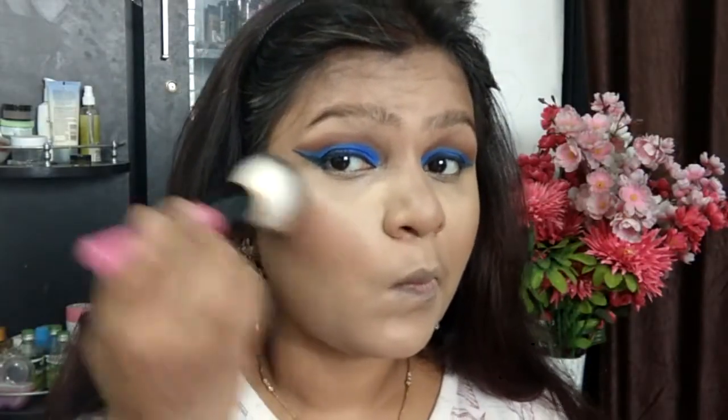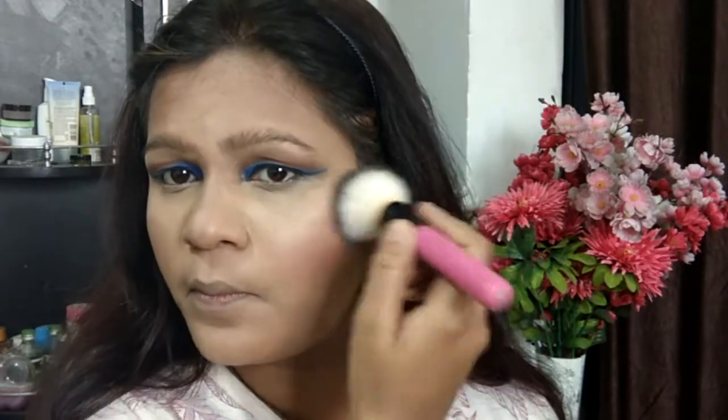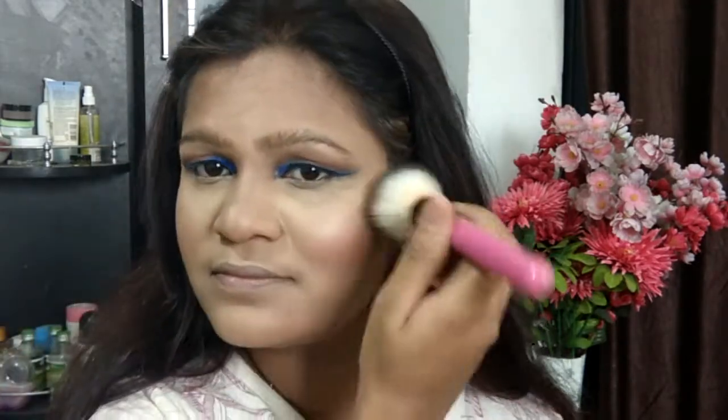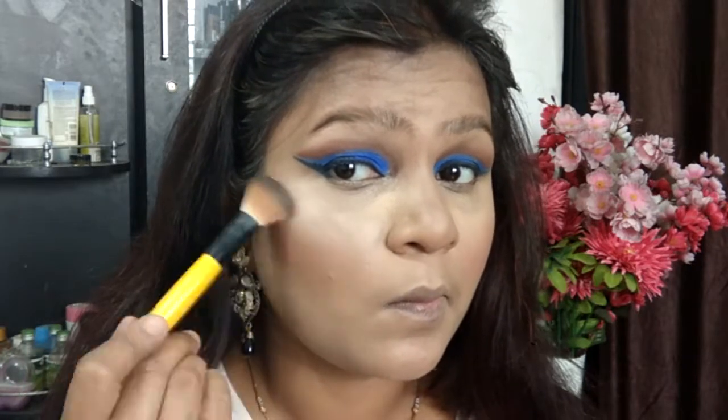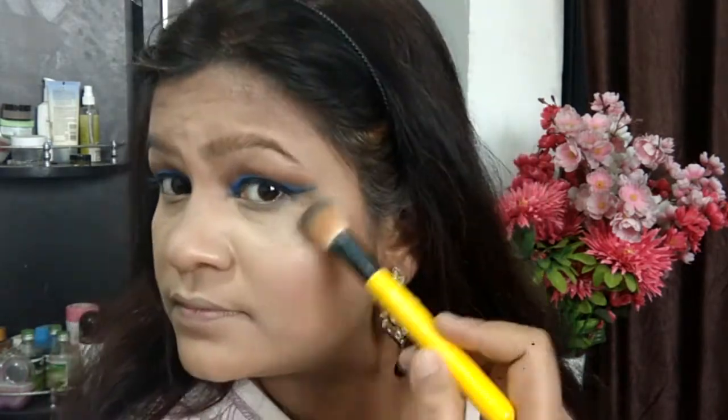I've finished off my contour. Now taking my blusher — this one is by Color Bar — and applying it on the apples of my cheeks to give a blush of color. I know it looks like a little more than a little, but it will fall into place. Taking the LA Girl Pro HD highlighter in the shade called 50 Watts as my highlighter of choice today.